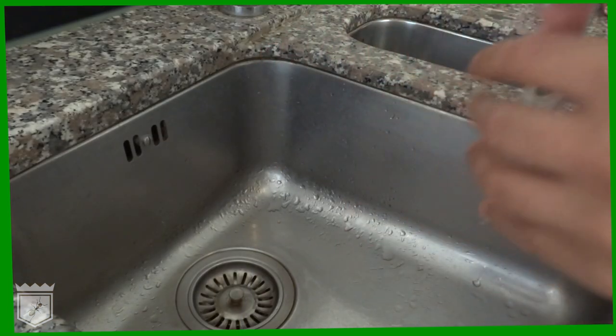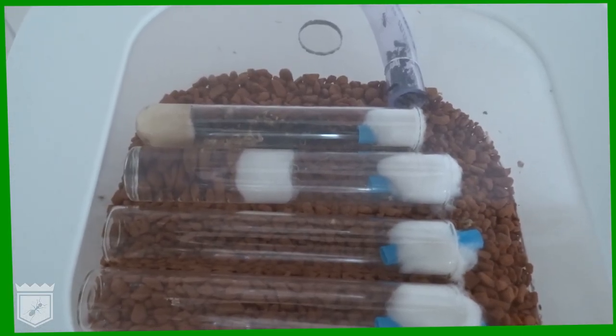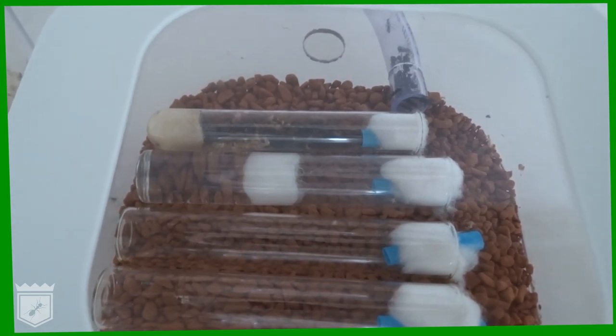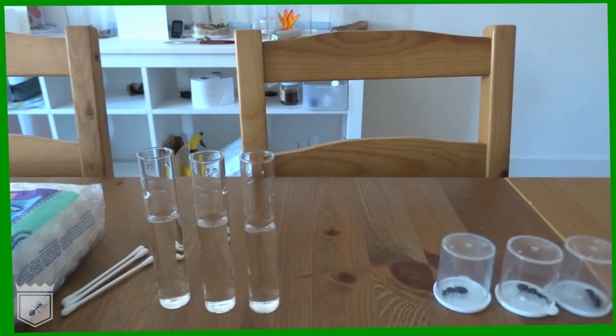If you do end up running low on water, it is possible to move your colony into a new test tube, but it is much better to have enough water from the start.